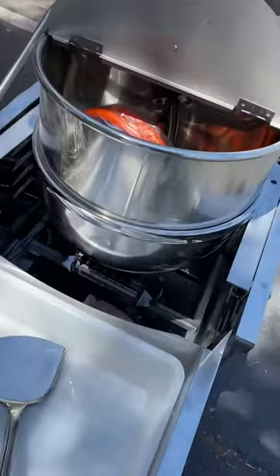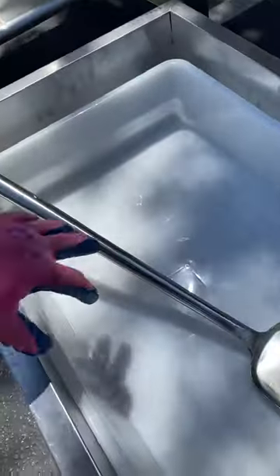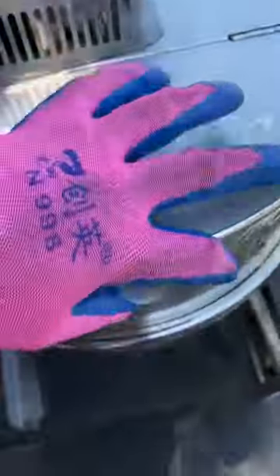I'll give you a closer look — you can see the tray, which is just a simple tray. It comes with a plastic cover and a little sifting table, plus a manual stir. This was a demo unit.